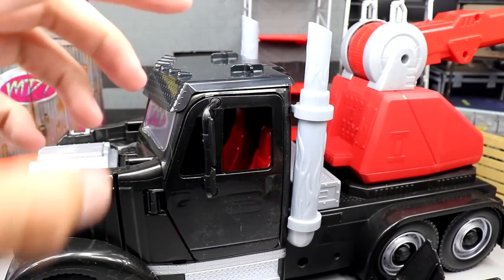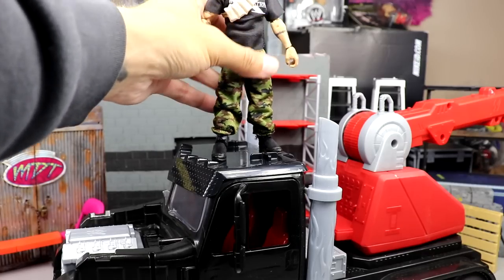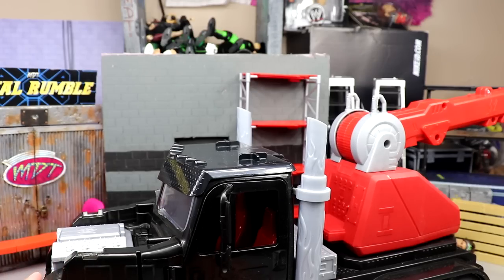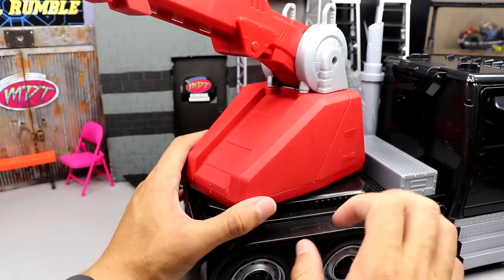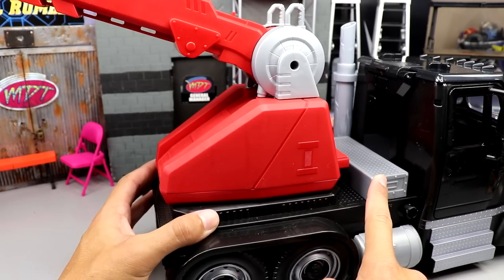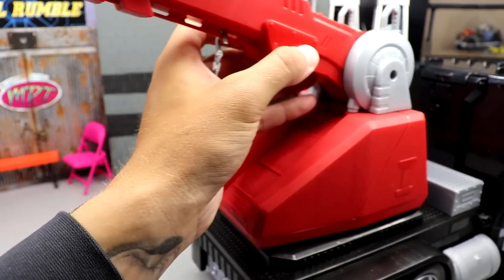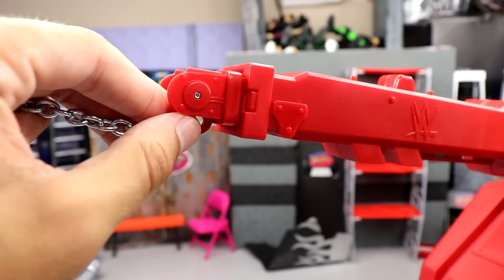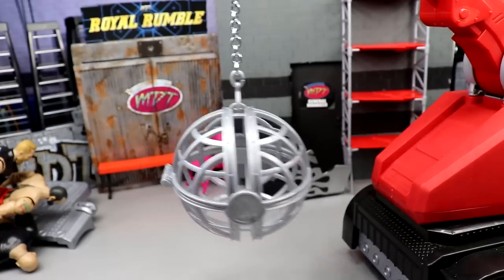It has this operational crane — very loud — and you can put superstars up on it. For instance, DX Road Dogg: you just plug him in there, press the engine down, and it launches him across the room. You can also 360-rotate the crane, which is really cool. There are little hooks on the back where guys can stand. And here's where the wrecking ball connects: you put the circle on the hook, hook up the chain at the end, and then you literally have a functional wrecking ball swinging from the crane.